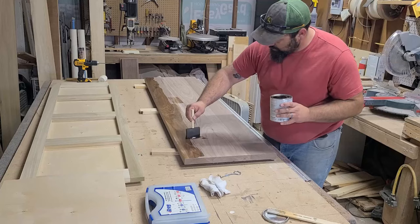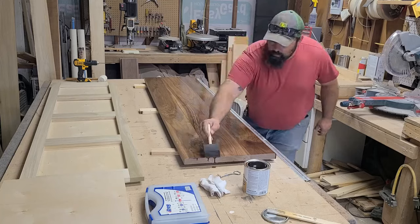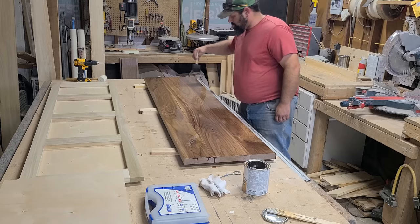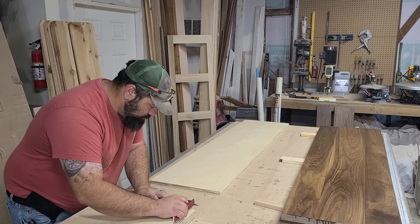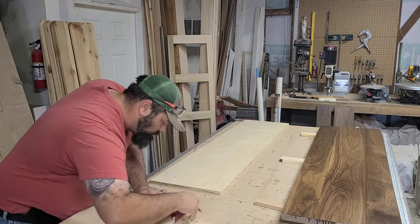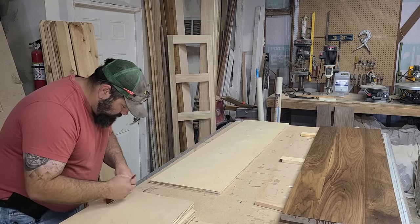Before leaving the shop for the day, I wanted to get the first coat of finish on the walnut. Using a foam brush, I began applying oil-based polyurethane clear satin finish — that's a mouthful. I chose not to use any stain because I wanted a more natural color, and this polyurethane really makes the walnut pop. I applied three coats total, lightly sanding with 220 grit between each coat.